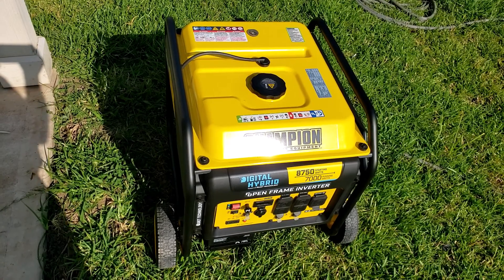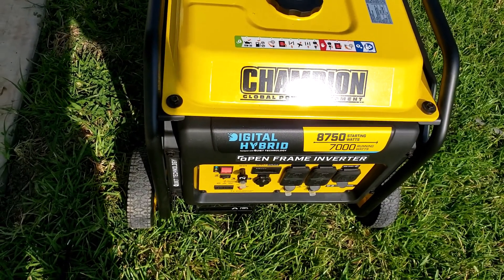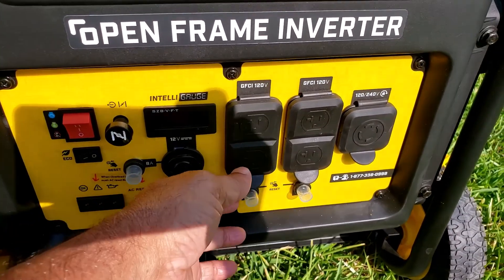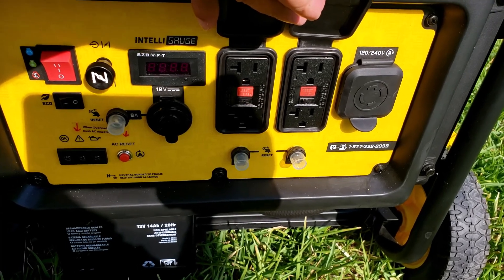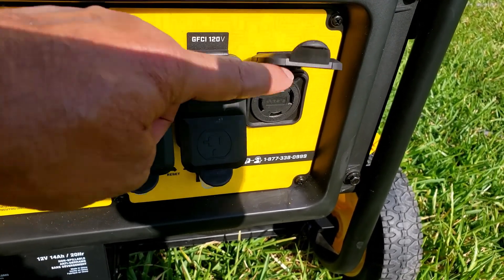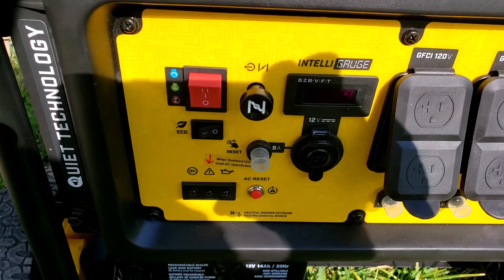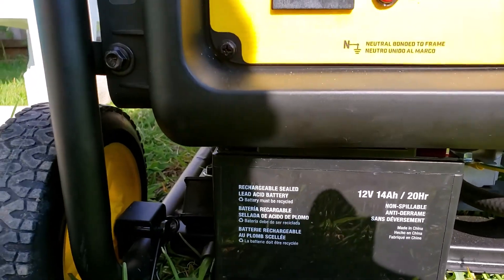This is my new Champion generator. It is a digital hybrid inverter generator running on gasoline only. It has two plus two — four 20-amp GFCI outlets and one 240-volt outlet that can be connected to the transfer switch. That is NEMA L14-30. It is an electric start generator and the battery is over here.